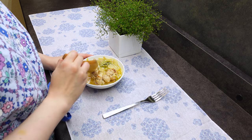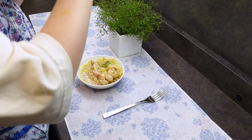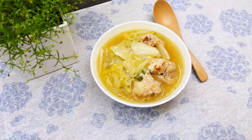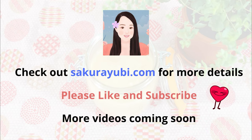So go ahead and give this a try — I'm sure you'll enjoy it. And that is it for today. Check out sakayubi.com for the ingredient amounts. If you enjoyed this video, please like it and subscribe. It will mean the world to me. I'll see you soon in my next video. Bye!